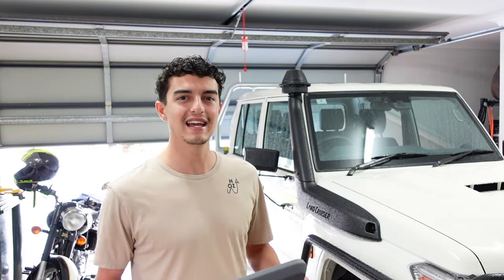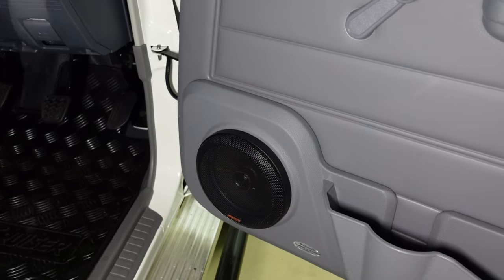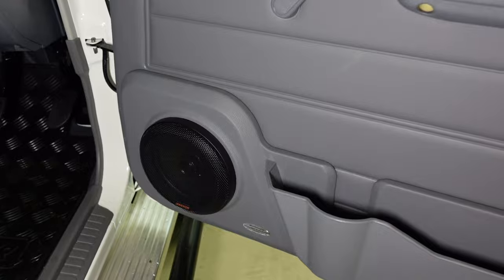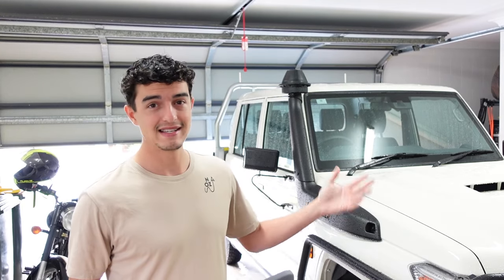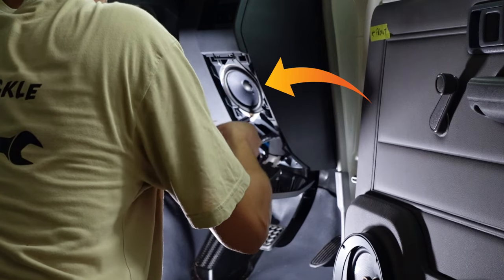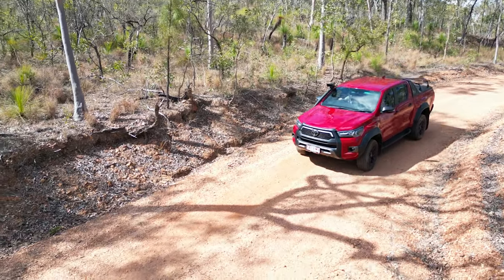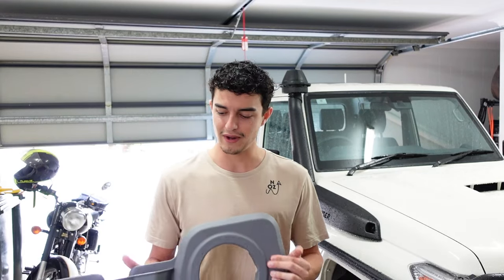G'day legends, it's Mark here from North Austin and in today's video I'm going to be installing a new speaker system into the 79 series Land Cruiser. I bought the 79 series knowing full well that the audio system in it was going to be terrible. It is as bad as everyone says it is — the two four inch speakers in it are not going to cut it. I've been spoiled by my previous vehicles that have either had really good systems from the factory or that I've made a custom system myself.